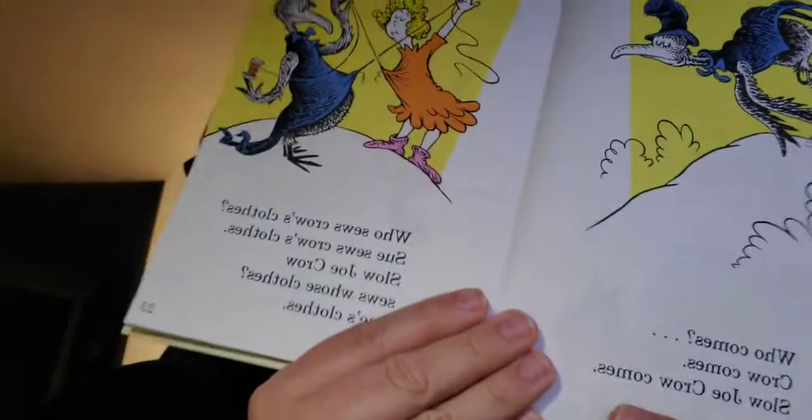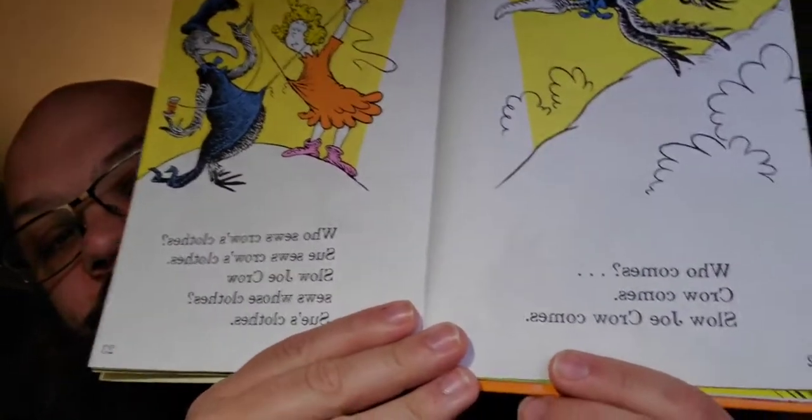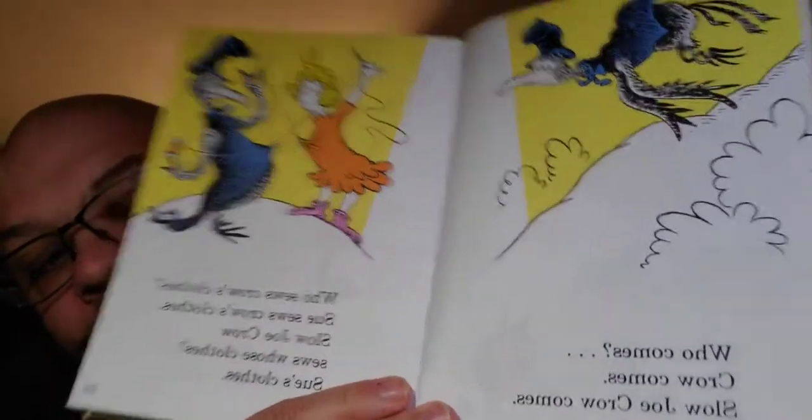What is Slow Joe Crow going to add to this? Sue's sewing socks. Who sews Crow's clothes? Sue sews Crow's clothes. Slow Joe Crow sews whose clothes? Sue's clothes. Apparently Sue, Slow Joe Crow, and Sue sew each other's clothes. And I'm supposed to be okay with that.